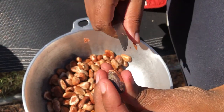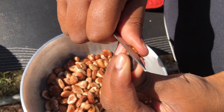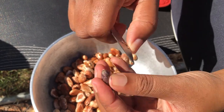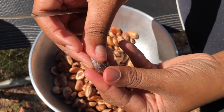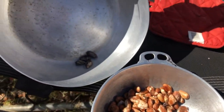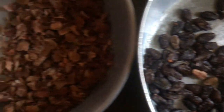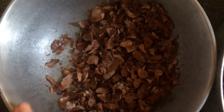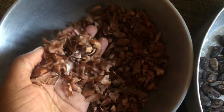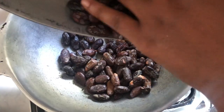This inside is what we call cocoa nibs, and these are fresh so they don't break very easily. Here are the husks from the cocoa beans and this is what they look like. I am now going to parch them to stimulate the oil, as I mentioned earlier.